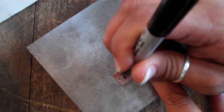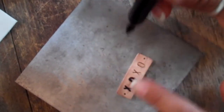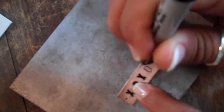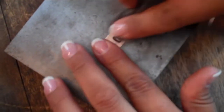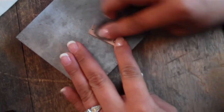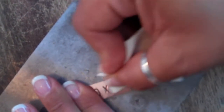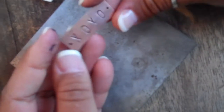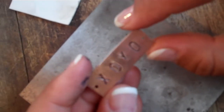Take the black sharpie and actually squiggle in the hammered lines of the stamp. Steel wool it again. Then take your Pro Polish cloth and you're just going to buff out and shine up that little finding. If you're wanting a more vintage look and you like that patina, then keep it on — don't shine it off with the Pro Polish cloth. And you've got your little finding.